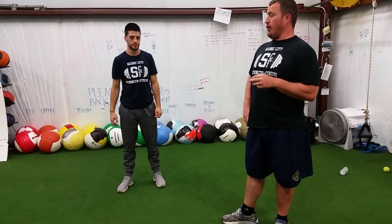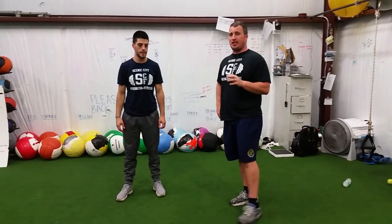Hey guys, this is Coach Green and Demir back with another workout Wednesday. This week we're going to continue our anaerobic interval series with body weight and no equipment — things you can do very easily at your house.